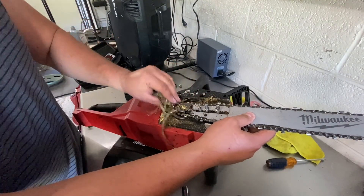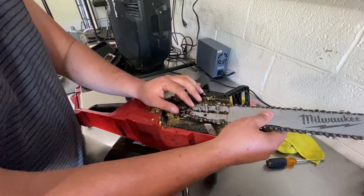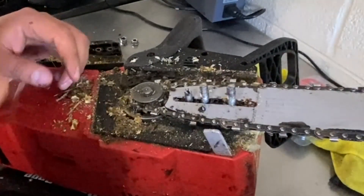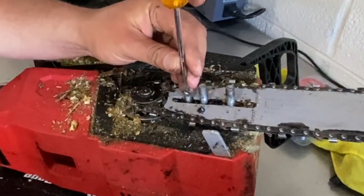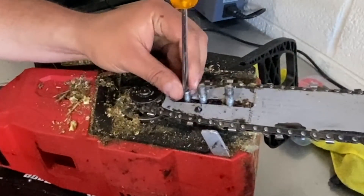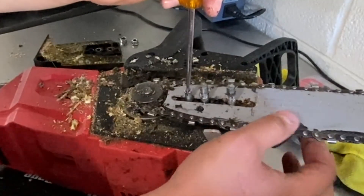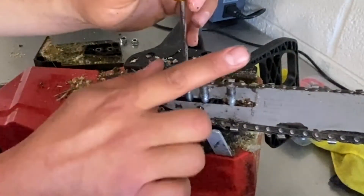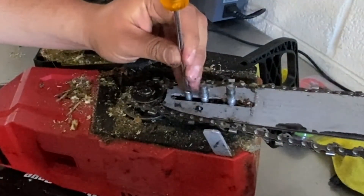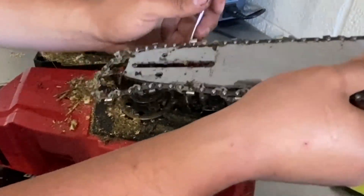We'll put it on the table and sweep that debris into a trash can. Now hold this assembly so it won't go anywhere. With our flat head screwdriver, go counterclockwise on this third pin to loosen the guide pin. What this does is — there's a black pin going through this device that pushes the gray guide out and puts tension on the chain. As we loosen it, the black pin comes back to loosen the guide, and now we've got a loose chain and guide.